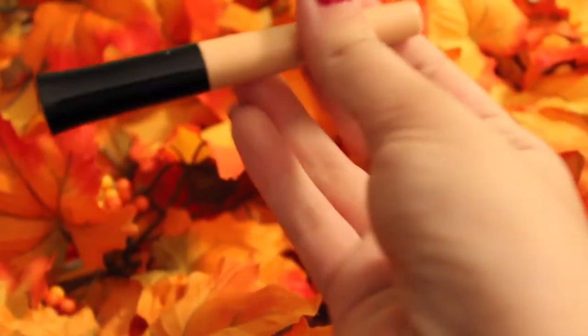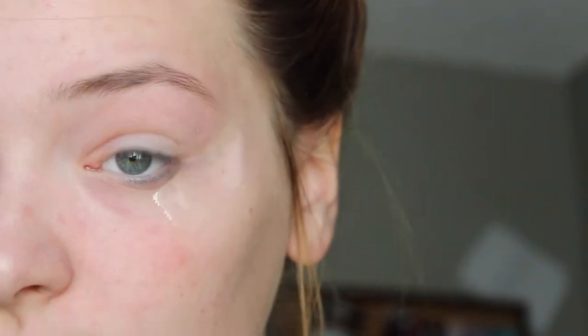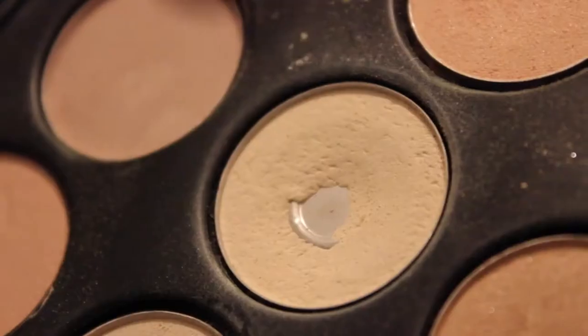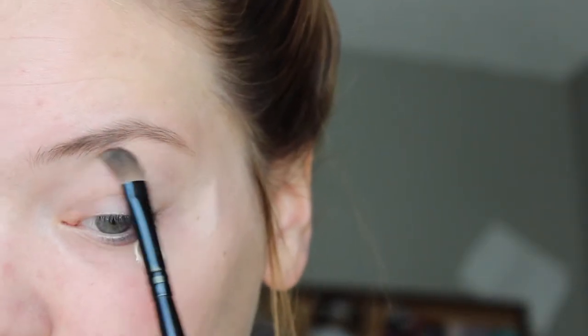First I'm going to apply ELF Eyelid Primer all over my eyes and I already taped the corner of my eyes to get a really crisp line. I'm taking an eyeshadow that matches my skin tone and applying it as a highlight so I can blend easier later.